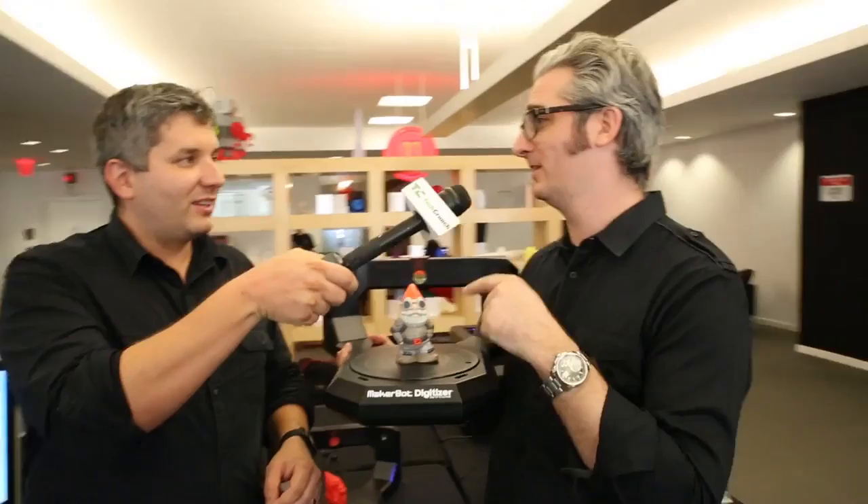Hi, I'm John Biggs. I'm here with Bre Pettis of MakerBot. This is the MakerBot Digitizer. This is a dwarf, and this is the digitizer. Is that right?